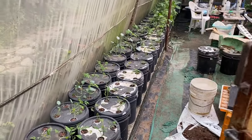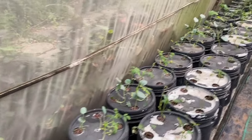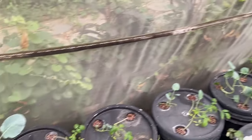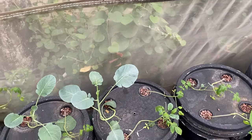On the left side, these are all my DWC buckets, and you can see all the vegetation growing in these buckets. Different crops are there — we have done two crops per bucket.